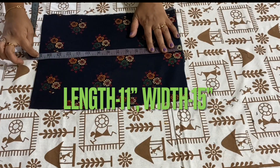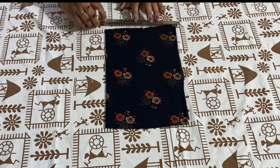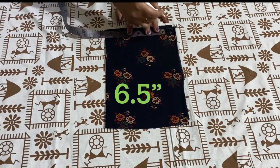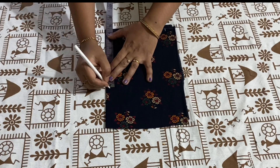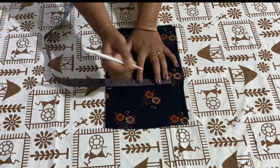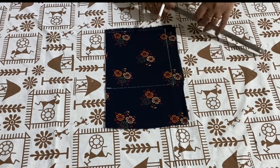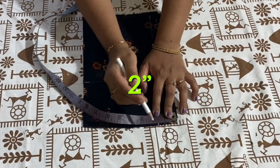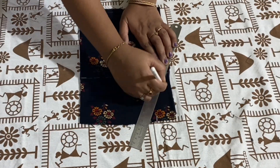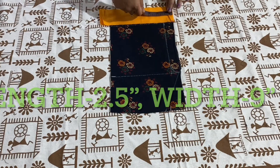Width is 15 inches and length is 11 inches. I am folding the fabric width wise, marking off half an inch, and drawing a straight line to trim the raw edges. Mark 6.5 inches from this point, then mark 7 inches. I am joining these points and drawing a slight curve from this point. Mark 2 inches and draw a line to join the crotch. For the belt, I have taken a contrast fabric — length is 2.5 inches and width is 9 inches.